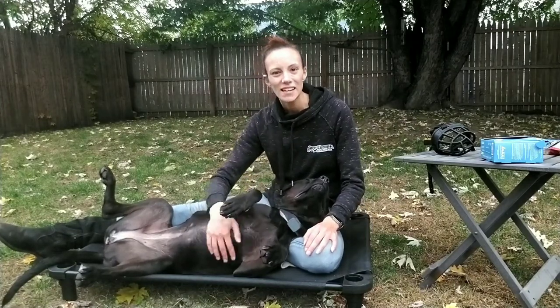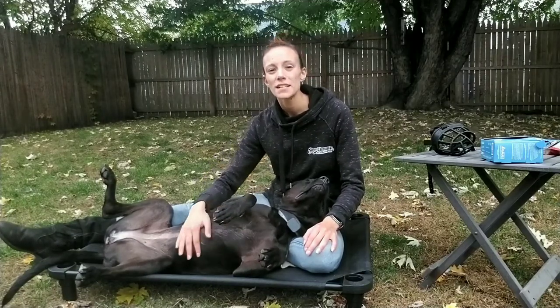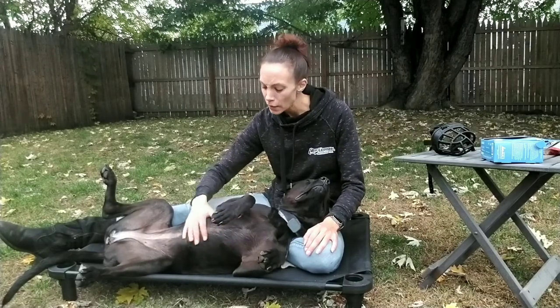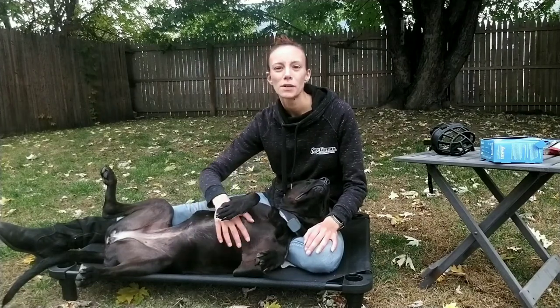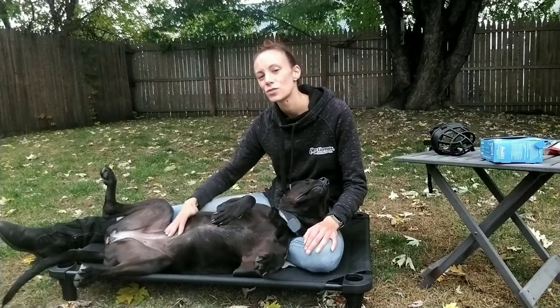Specializing in aggression, anxiety, and other challenging cases, recently I have found myself often on a daily basis utilizing muzzles. I am often to the point of either recommending or requiring my owners to purchase muzzles prior to training and getting their dogs properly muzzle conditioned before they even get sent to the training.